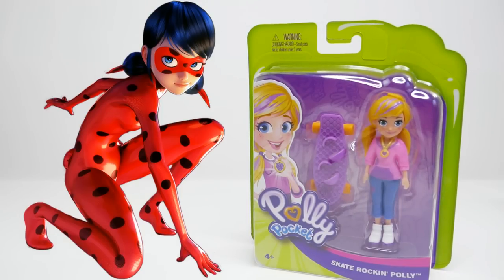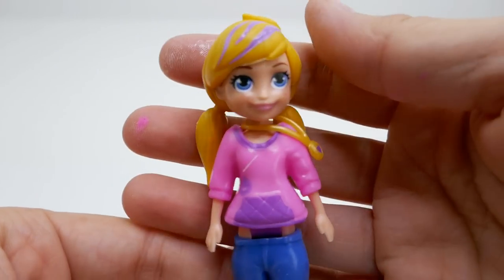Hi everyone and welcome to Evie's Toy House! Today we have Polly Pocket here and we're going to make her into a custom Ladybug from Miraculous Ladybug. Polly Pocket has the perfect hairstyle for Marinette or Ladybug, so I think this is gonna be a whole lot of fun. Let's get started!